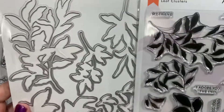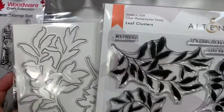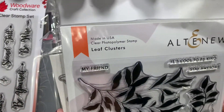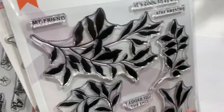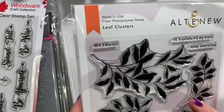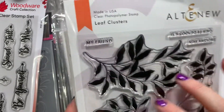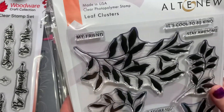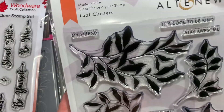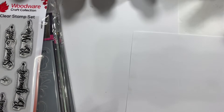I love so many things from Altenew but I just cannot get them all. I got this leaf cluster stamp set and I adore it. I almost didn't get the die, partly because it's so darn expensive, and I'm mainly going to use certain stamps. But then I saw a card sample and realized you have to have that die.